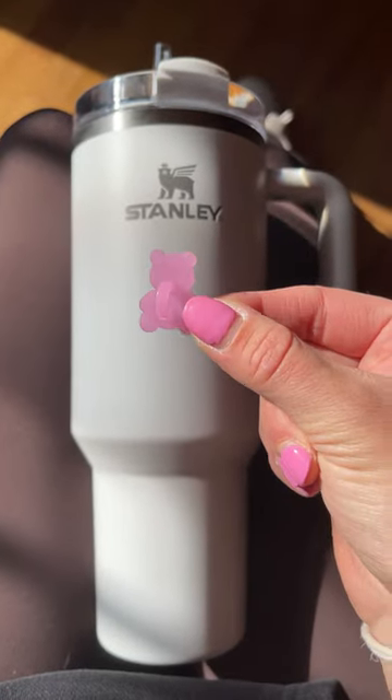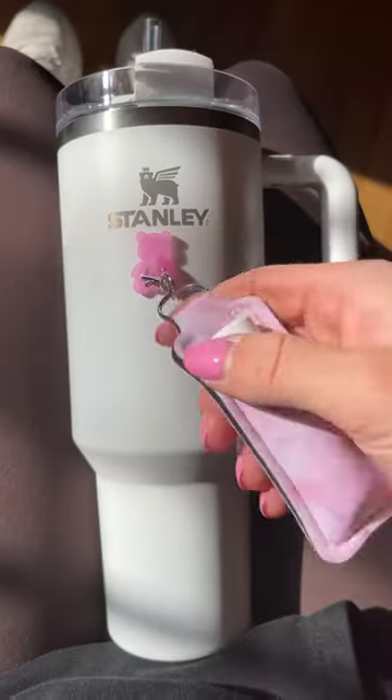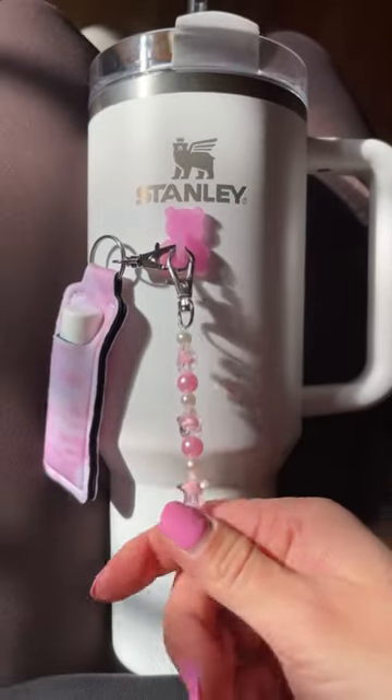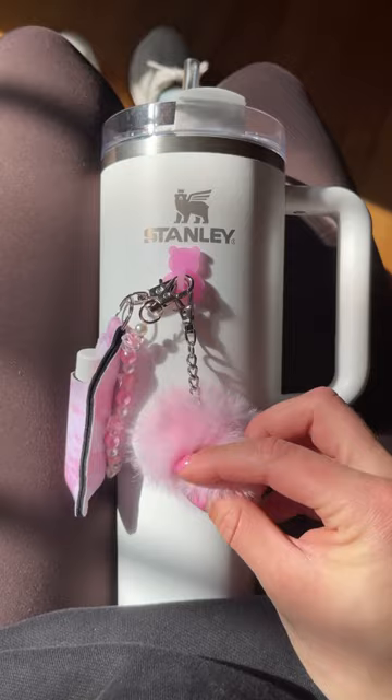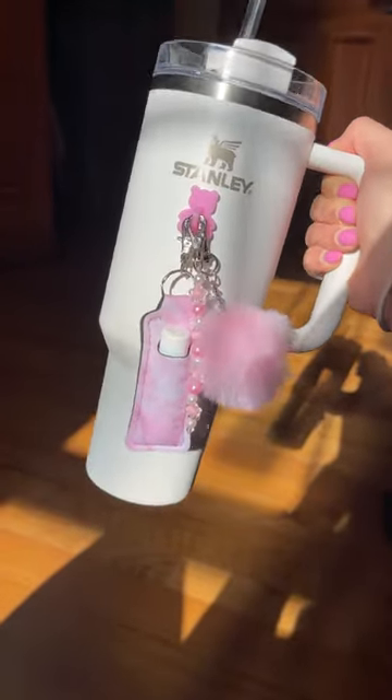Today we're testing this new teddy bear hook on my Stanley, and a lot of you are wondering if it's dishwasher safe. The answer is super simple: all of our hooks are dishwasher safe, but you need to remove the charms before washing. By the way, this hook is limited edition for Valentine's Day only.